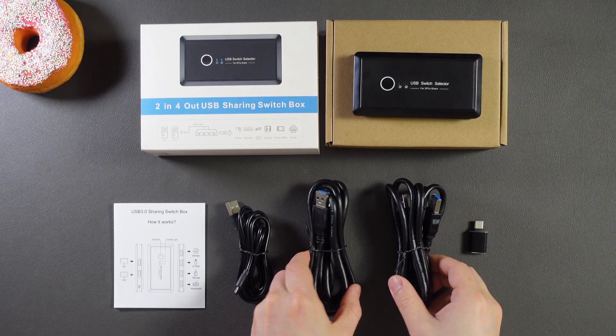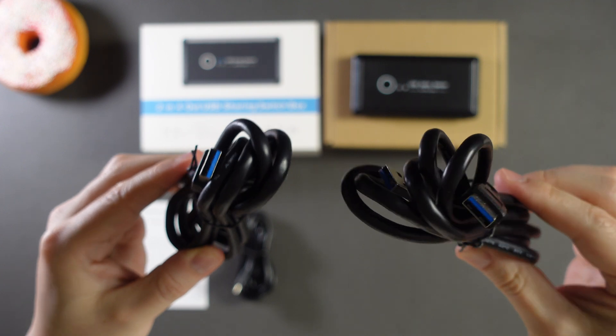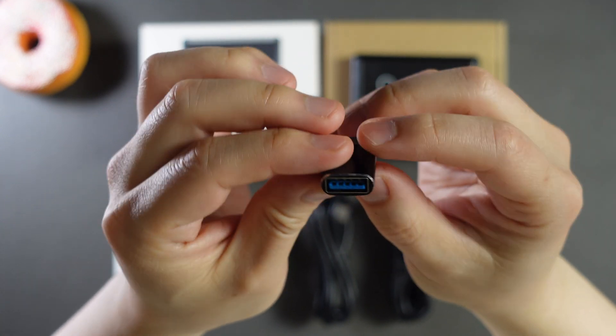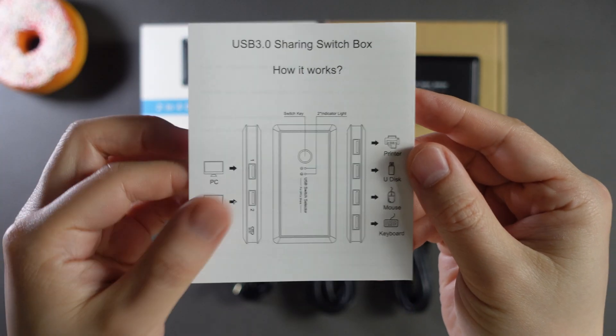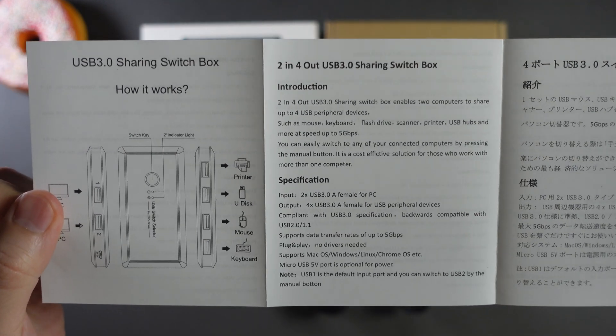Note that there is no wall adapter included, so if you want to plug it into an electrical outlet, you'll need to provide one yourself. You also get two 5-foot-long USB cables with Type-A connectors on both ends, which are meant to hook up to two computers. There's also a single Type-A to Type-C adapter that you can optionally use if you're hooking up a computer with only USB-C ports, such as some Macs. Finally, there's a very brief manual — more of a quick start guide really — that reminds you of the various features the device offers.